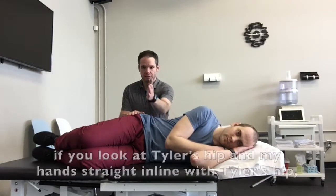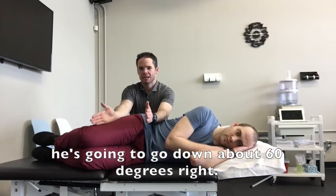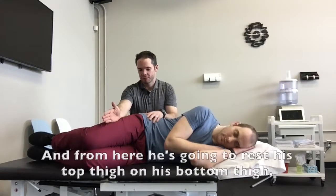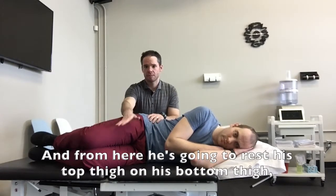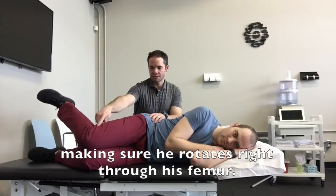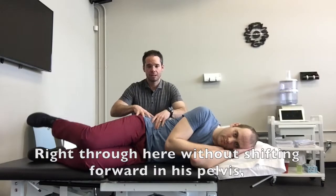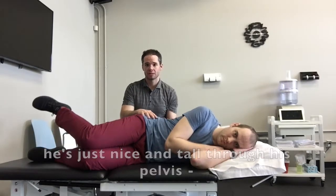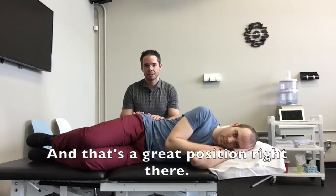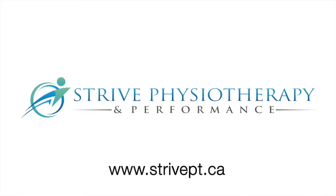So clamshell one — if you look at Tyler's hip and my hands straight in line with Tyler's hip, he's going to go down about 60 degrees. He can be a little bit higher, in around that 30 to 60 degree range. From here, he's going to rest his top thigh on his bottom thigh, and he's just going to rotate his foot upward, making sure he rotates right through his femur, without shifting forward in his pelvis. He's just nice and tall through his pelvis, perpendicular to whatever surface he's lying on. And that's a great position right there.